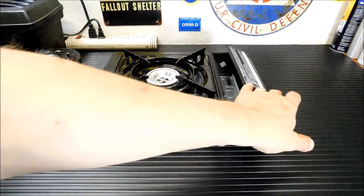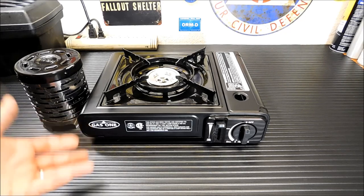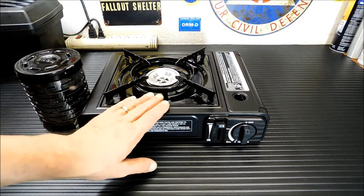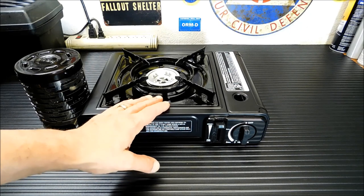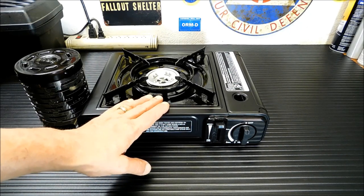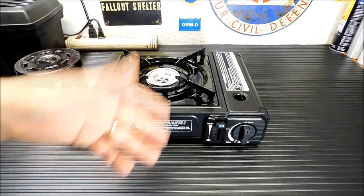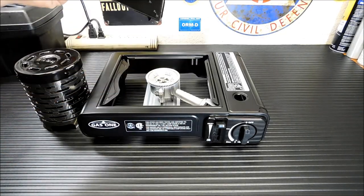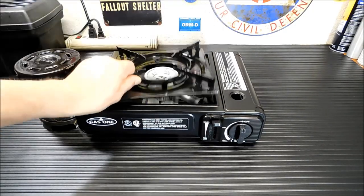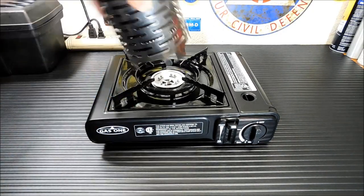What we have here is our typical little butane canister stove. I demoed this a while back. It's a great little item — I used these extensively in the restaurant business during Sunday brunches when somebody was working out front making omelets to order. They're easy to use and store away.